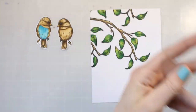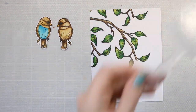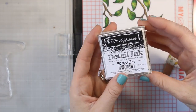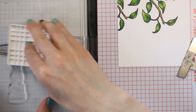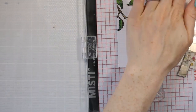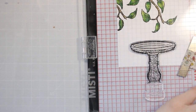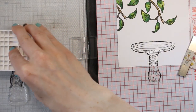Now I'm going to go ahead and finish my background. It's going to kind of be like a one-layer card, but I'm going to use a lot of foam adhesive to pop some things up. I want to give these birds something to stand on, so I'm stamping out this little birdbath here and I'm going to color that as well. I cut out the coloring for the birdbath because you guys watched me do it on the birds. If you like coloring, let me know.